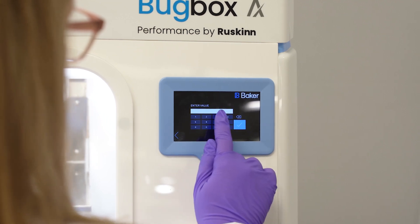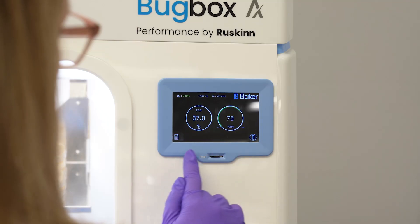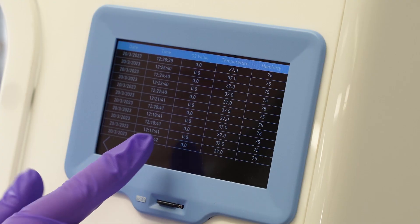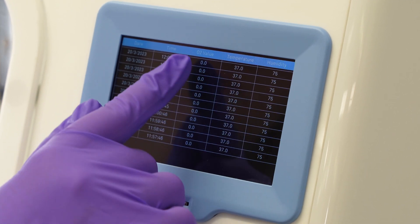Offering strictly maintained anaerobic conditions, the BugBox AX features touchscreen control of key parameters, such as temperature and humidity. The datalog stores both set and measured parameters and can be accessed from the touchscreen or exported from the workstation.